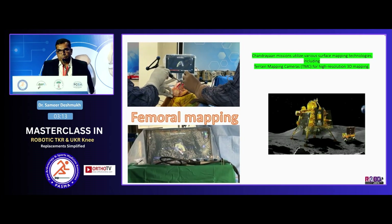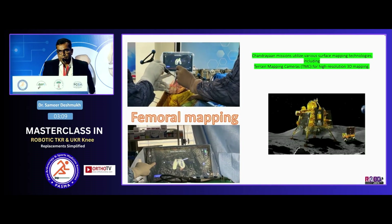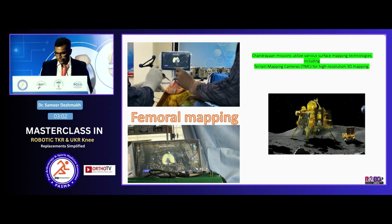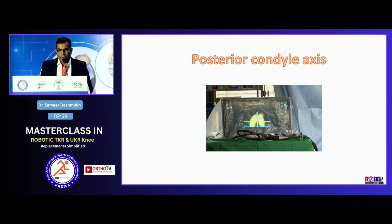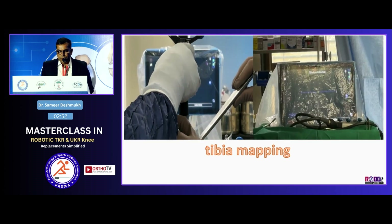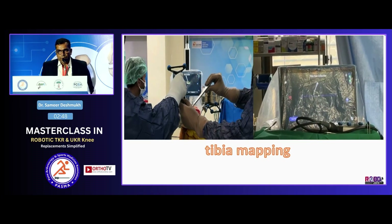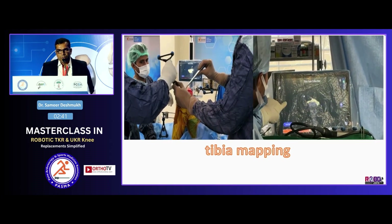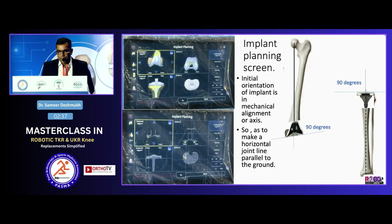Now I start the femoral mapping. It is very easy — I just move the probe over the femur and the tibia and it collects all the points. I collect the posterior condylar axis, which I always keep at 0 degrees. Then I do the tibial mapping. After femoral and tibial mapping, the system knows the size of the femur and tibia. This is the first very important screen — it shows everything. The component is at 0 degrees, meaning it is placed along the mechanical axis of both the femur and tibia. That is the default screen.